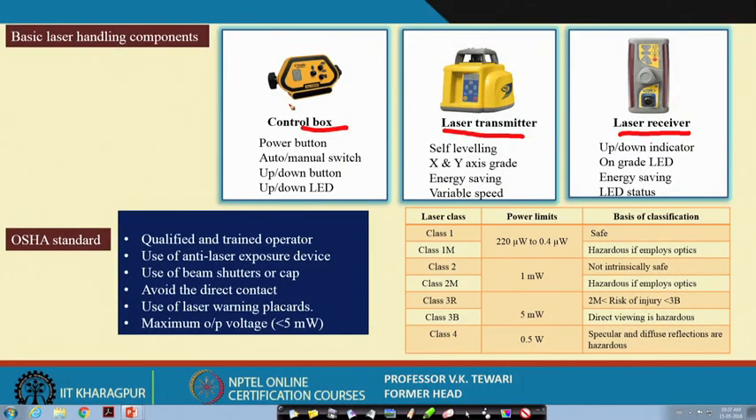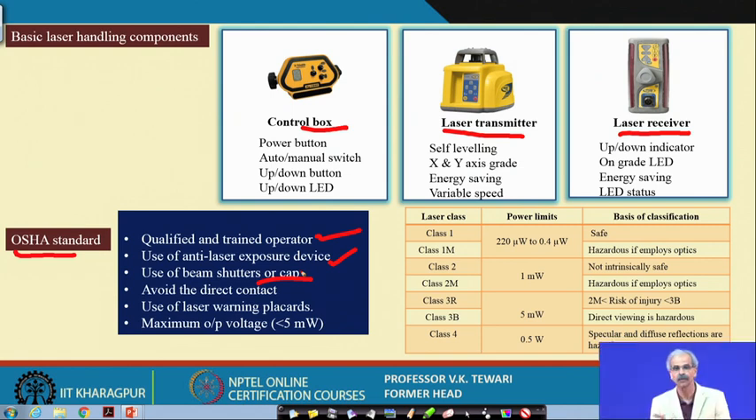OSHA — the Occupational Safety and Health Administration of the USA — has defined standards for laser equipment. Qualified and trained operators must be used for operation. Use of anti-laser exposure devices is very important when the equipment is in operation and people are present. Beam shutters or caps must be applied when not in operation to prevent injury to the operator or any human being. Laser warning placards should be properly displayed with instructions and warnings on the equipment.